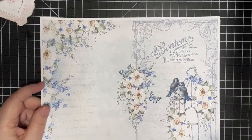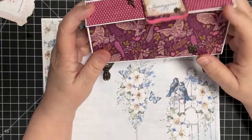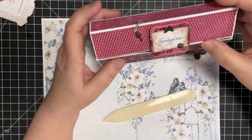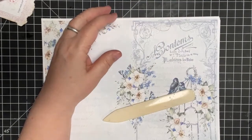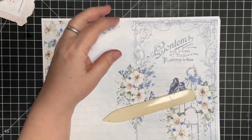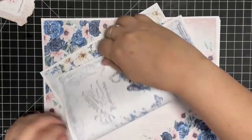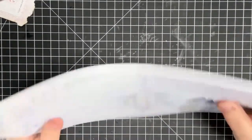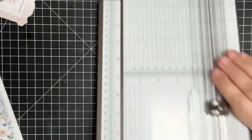Let me grab my bone folder out of my lovely little container that I created from a tutorial of Amanda's. If you haven't gone to Amanda's YouTube channel, Scrimping Mommy, make sure you find it — she's got some great ideas. Actually, I don't want to fold these until I prepare them.